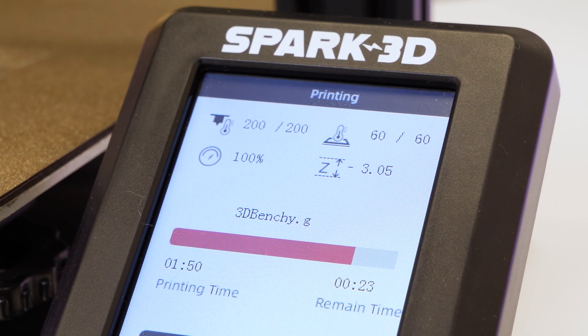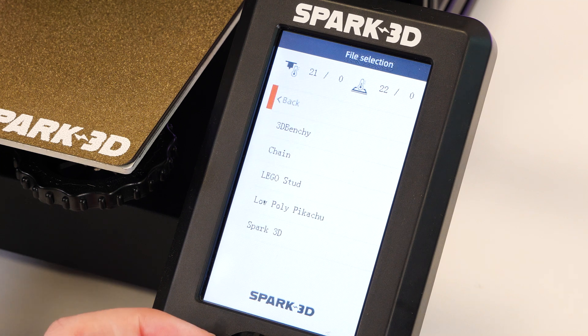Getting into the print stage, there are a few files that were already loaded onto the micro SD that was included with the printer. Though you might not get these exact prints, it does come with a few basics that are really good benchmarks for testing out the settings and temperature, for example.